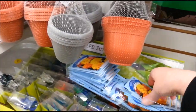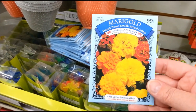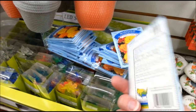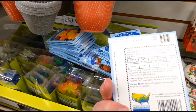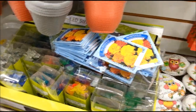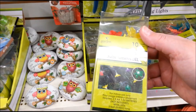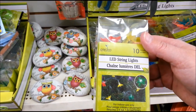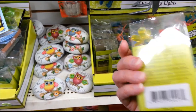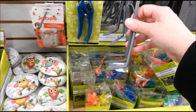Oh, and look, they got these marigold seeds. LED string lights. And some little gardening tools here.